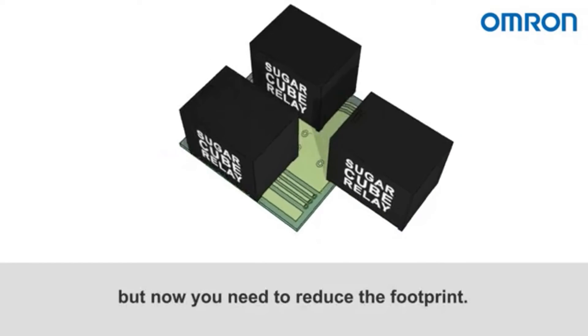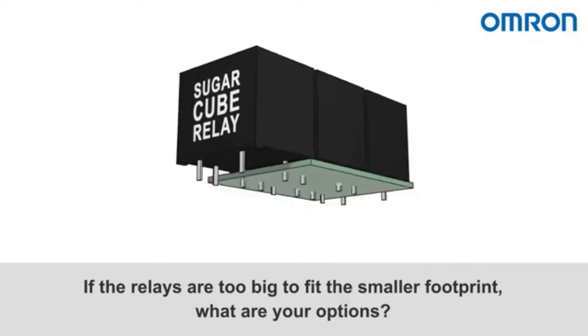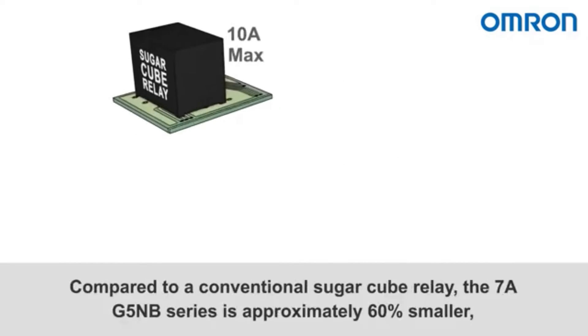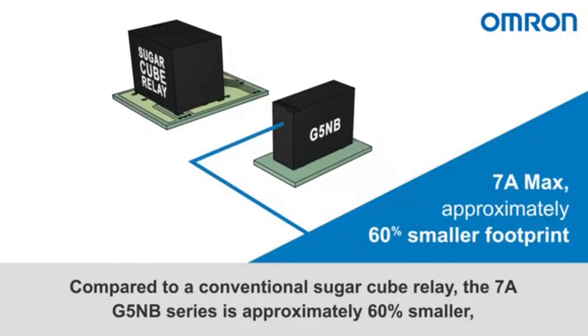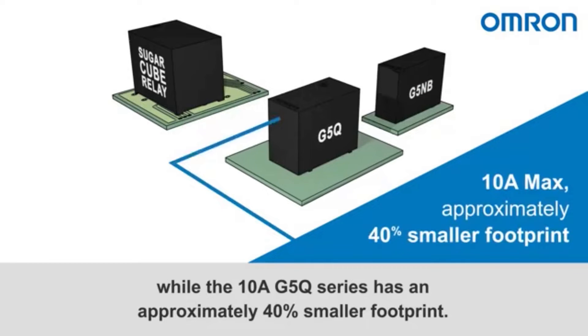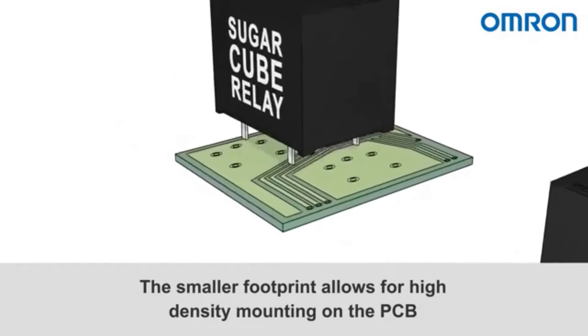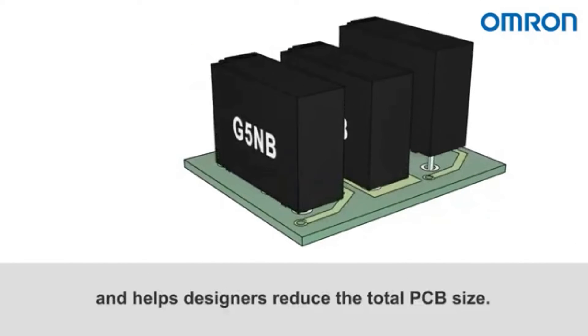If you started a PCB design using conventional sugar cube relays but need to reduce the footprint, and the relays are too big to fit, what are your options? Compared to a conventional sugar cube relay, the 7A G5NB series is approximately 60% smaller, while the 10A G5Q series has an approximately 40% smaller footprint, allowing for high density mounting on the PCB and helping designers reduce the total PCB size.